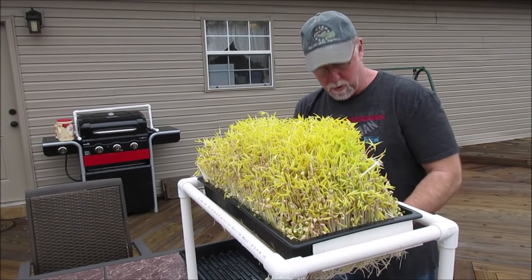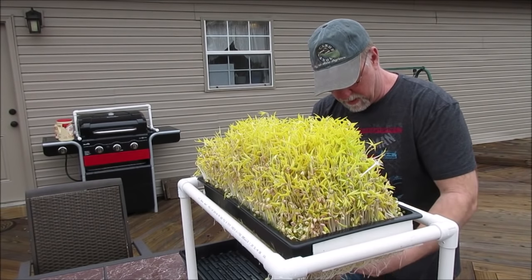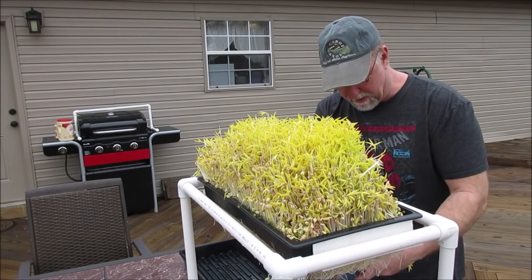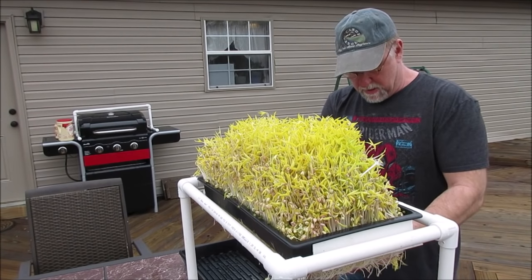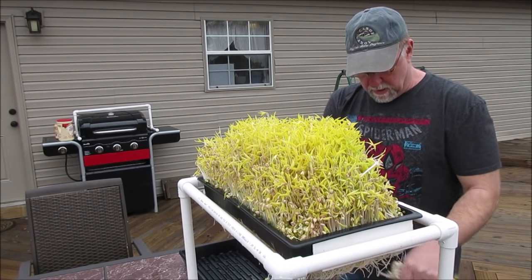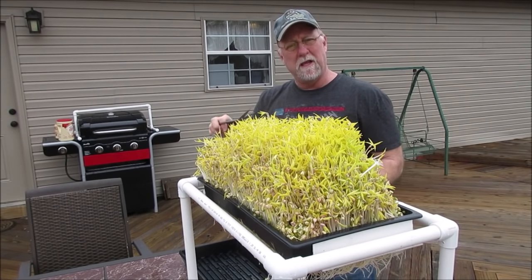We're going to feed the roots to the worms. This is going to take me a little bit because I'm going to pull the smaller seed out and the roots are not going to be in it. So I'm going to speed this up for you and then I'll bring you back.